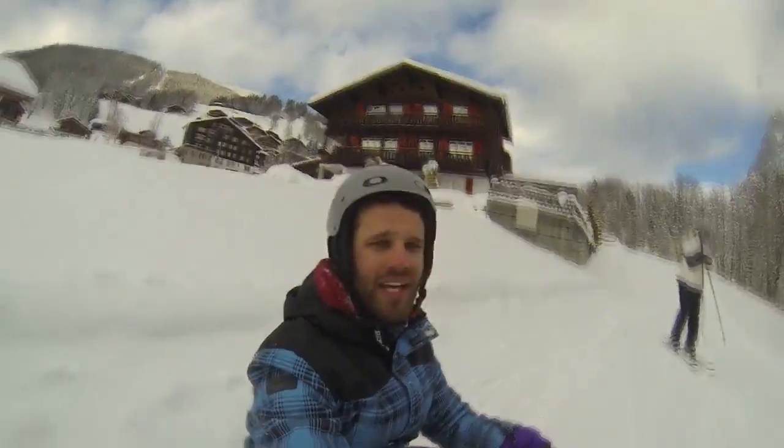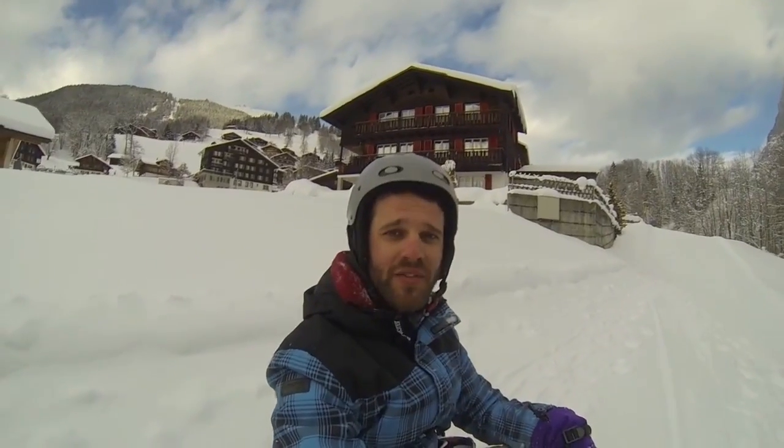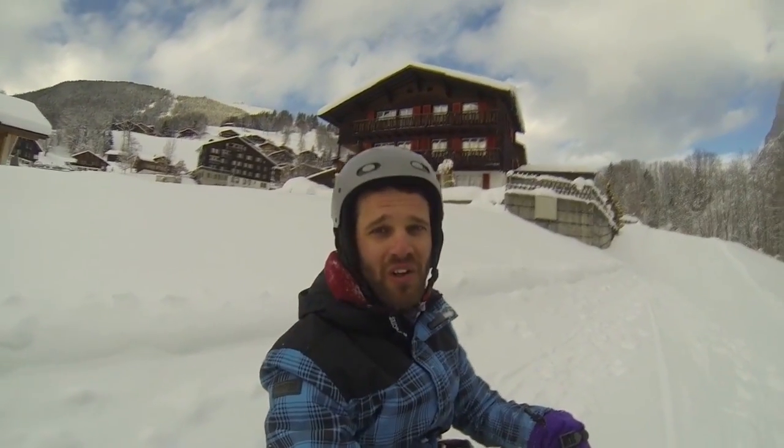Sometimes you have to take your bindings off, and this is very inconvenient. In Swedish, we call this...